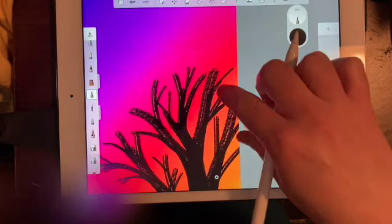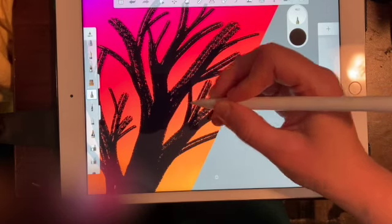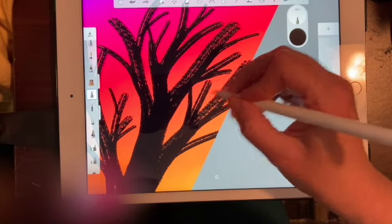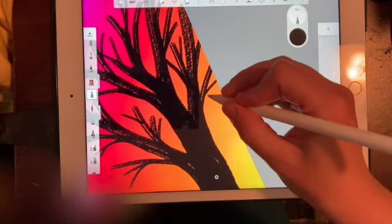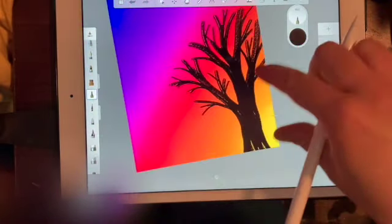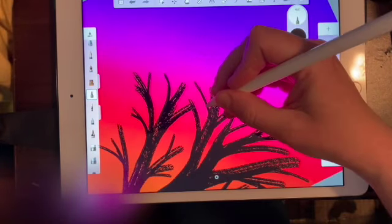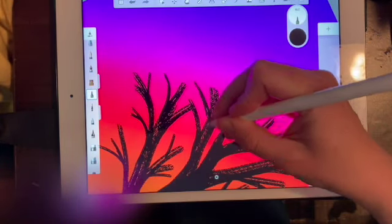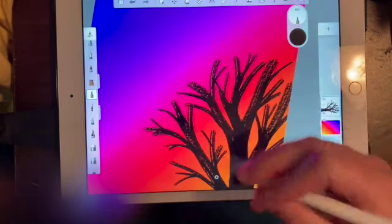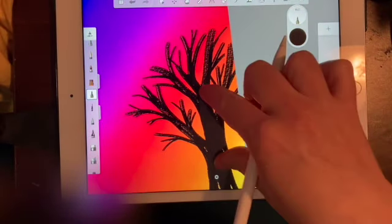I'm kind of a subscriber to the Bob Ross philosophy — if something doesn't look right, just make it into something else. Whatever, it's all good. Alright, we've got a tree there — let me give it one more little branch. Maybe it's non-binary, who knows — anyway, we've got a cool tree.